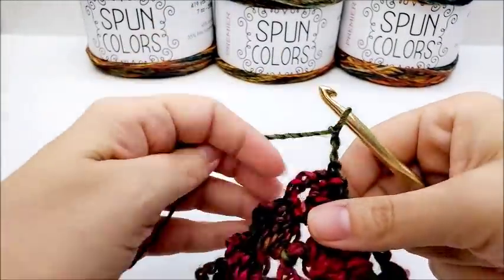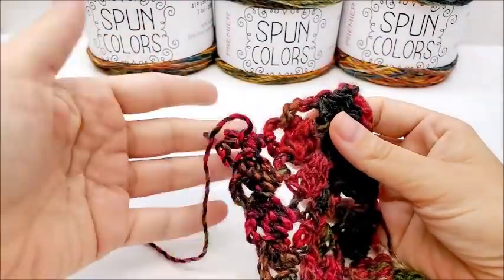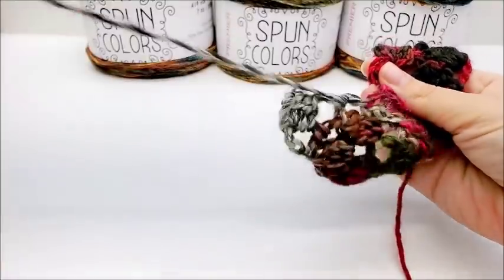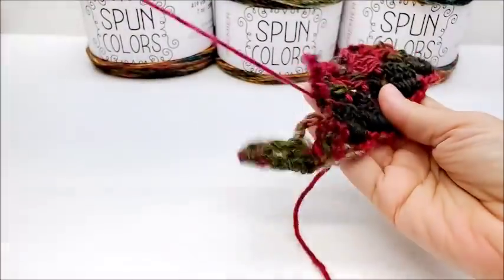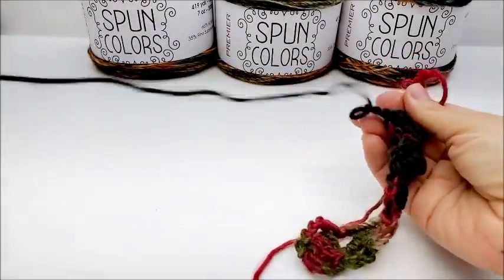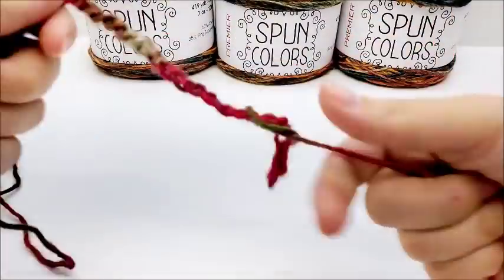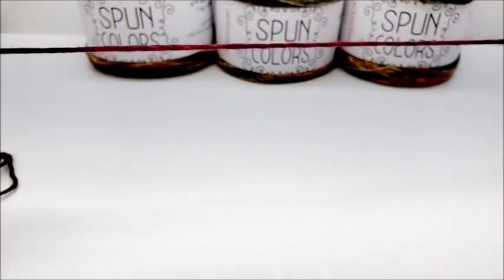As far as the way it comes undone, being a roving yarn it might hang up on itself a little bit — sometimes they do that. But I don't think it would be anything troublesome to get out. It seems to be coming out pretty well. So if you make a mistake, I don't think you're going to have too much trouble frogging it. Yeah, it's coming all the way out to the end — it frogs rather well.